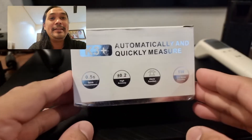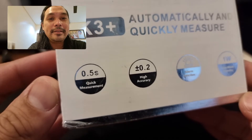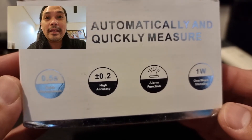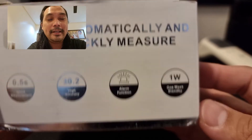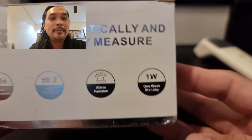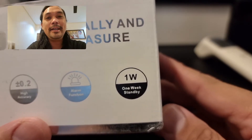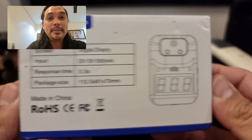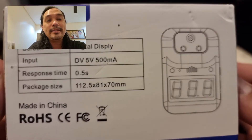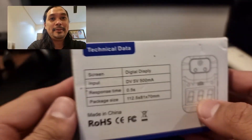So here it is guys. It comes with this really, really small box. Let's just have a quick look at what's written on the box. It says 0.5 seconds quick measurement, plus or minus 0.2 reading accuracy, alarm function. Actually, this model talks — it tells you whether you have normal temperature or high temperature. With regards to power consumption, it consumes 1 Watt with 1 week of standby capability. Other specifications: input voltage is 5 volts DC, and package size is 112.5 by 81 by 70 millimeters. Let's proceed to the unboxing.